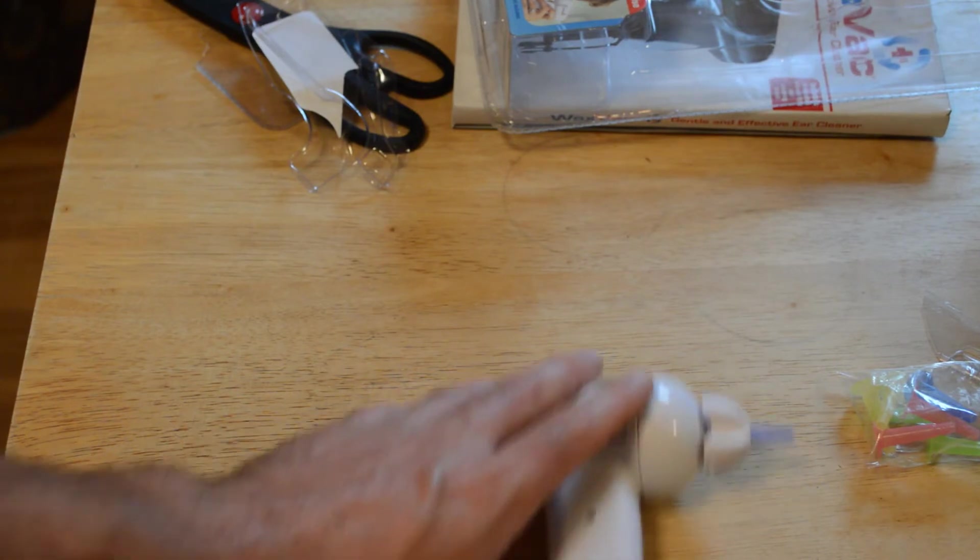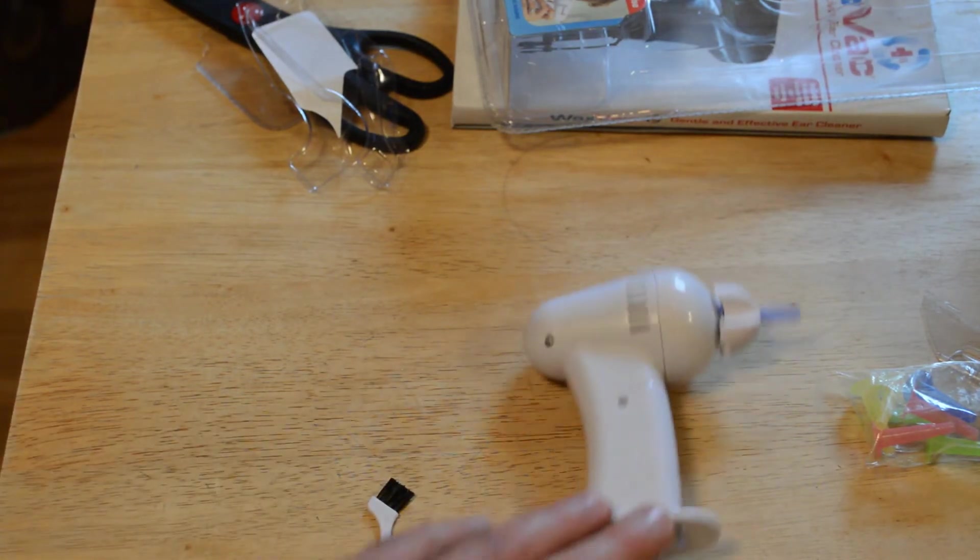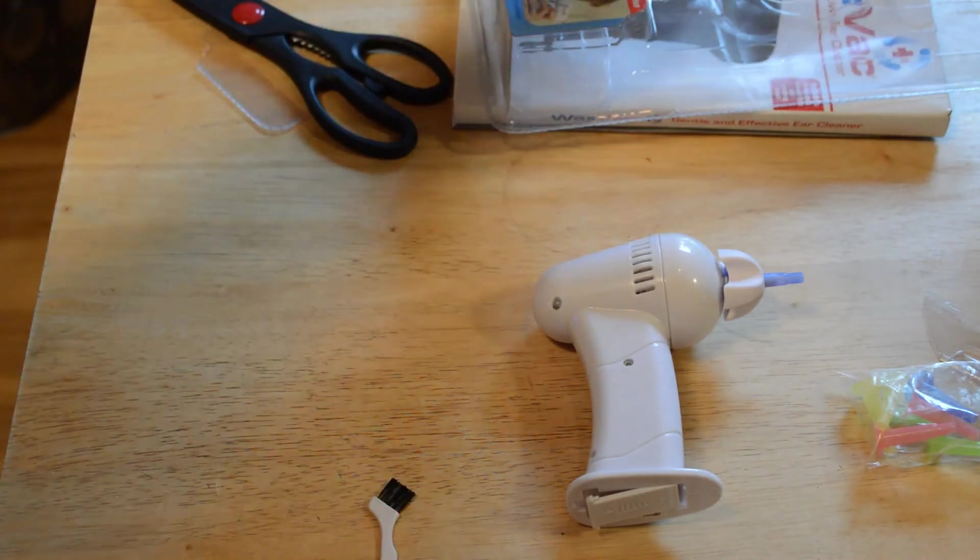I'm going to put the batteries in and test this out — see if it works. I'm a little bit skeptical, as I'm sure you are. Now it turns on kind of like a vacuum. I'm not sure how you turn on the light — that's not working. Okay, so I just put new batteries in the Wax Vac and I'm going to try that again. Now the light's working — a nice bright LED light, I guess to look in your ear. Now let's turn on the vacuum and see if this works.